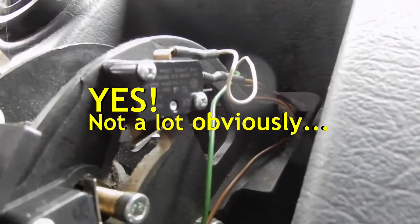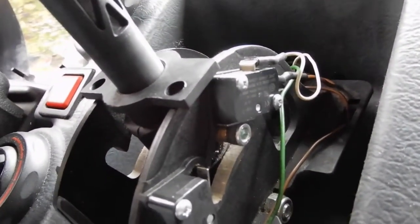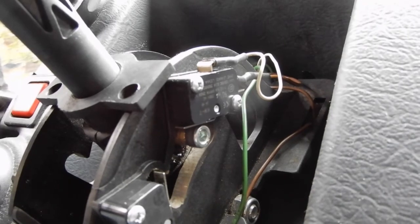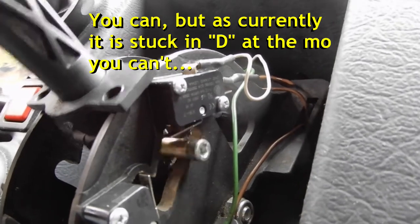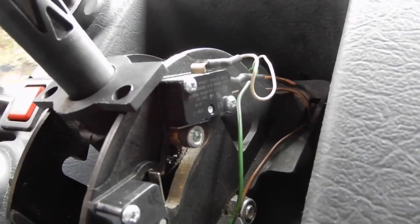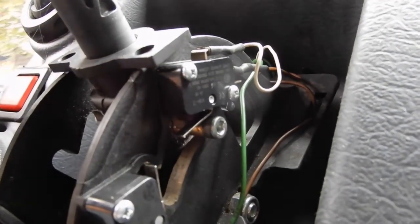Basically when you put it into reverse, it goes onto the bottom switch and that's perfectly fine — there's nothing wrong with that bottom switch. So when this switch is activated, it tells the van that it's in neutral and so you can't start the engine. It's a safety feature. If you put it into drive, it takes the switch off, and if you go to neutral it switches it on. So basically this switch needs replacing because the switch that puts it into neutral isn't working properly.